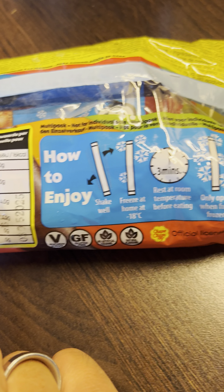Four grams of sugar — it's not bad. It's not ideal, but it's not bad. So less than eight calories.